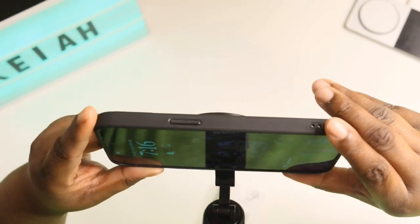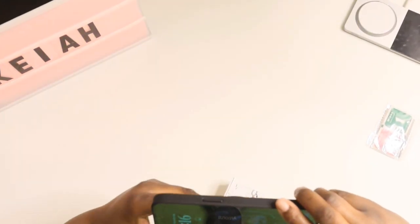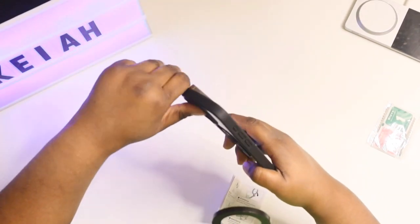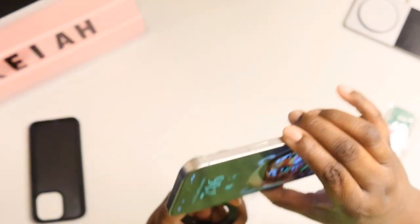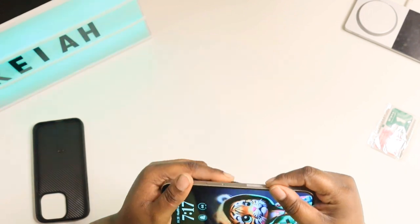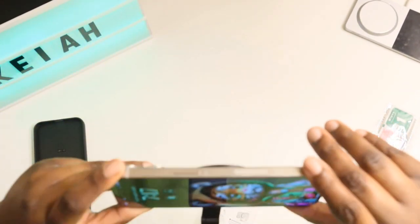Your phone is magnetically sticking to your device just like that, so you do not have to worry about it moving. The better way to do it is probably to take the case off — I'll still work with the case, but you get a stronger fit without the case on your device.